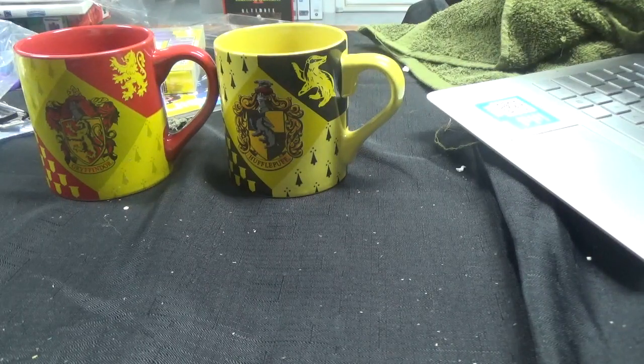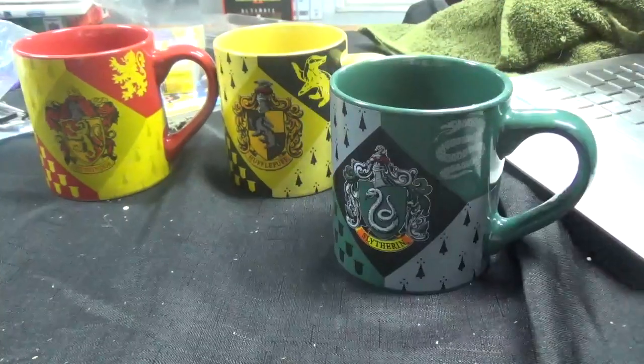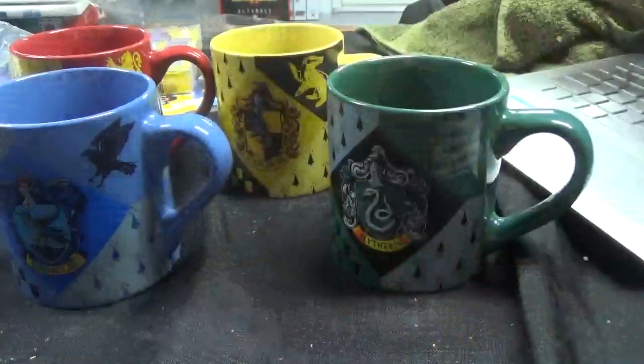Next up, I'm going to guess Slytherin — yep, great guess by me. So we got Slytherin. And then this one here is Ravenclaw — it's just in a different box, a blue box versus the other white ones. And here's Ravenclaw. So those are the four Harry Potter ceramic mugs.